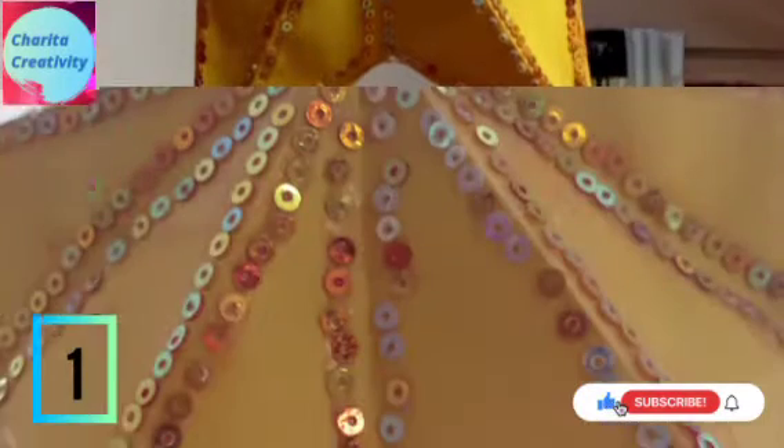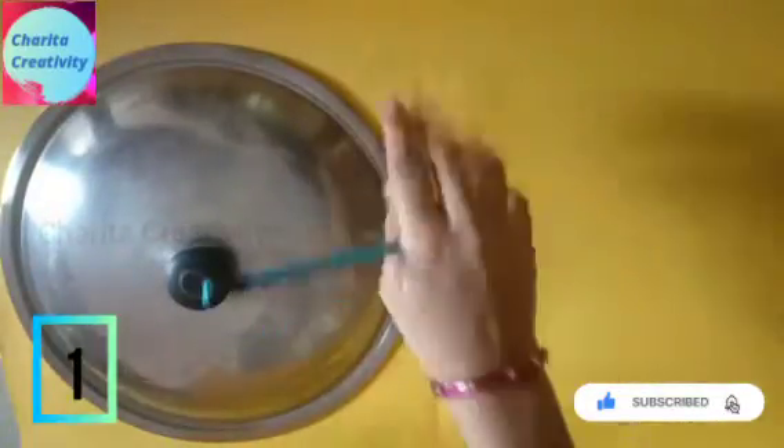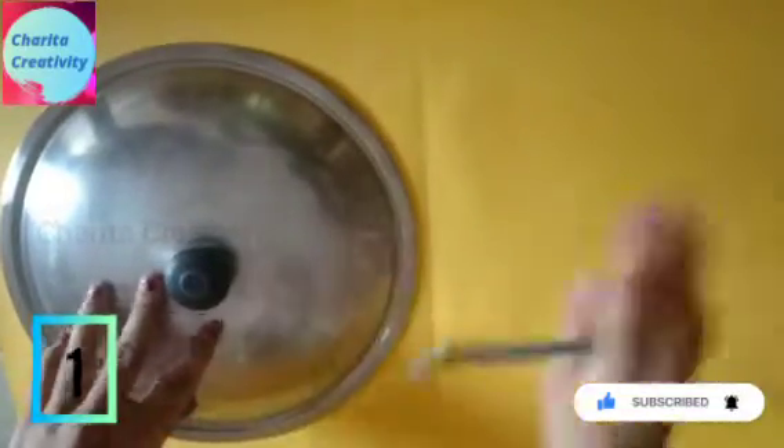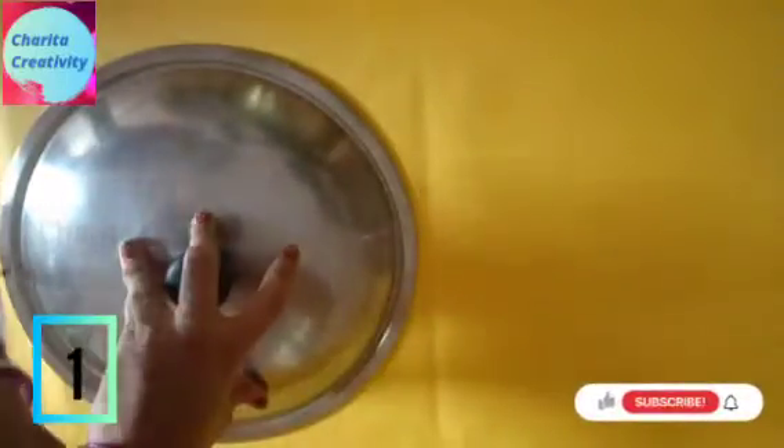First, let's see how to make a star. Take a plate and mark two circles. After marking, cut both circles.